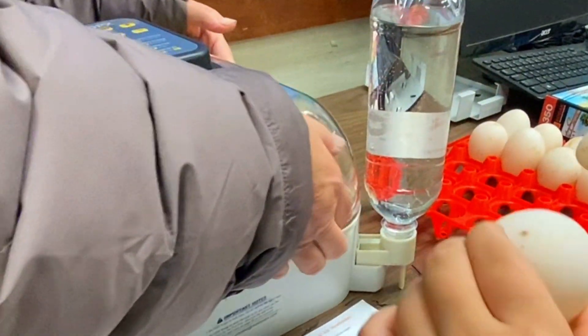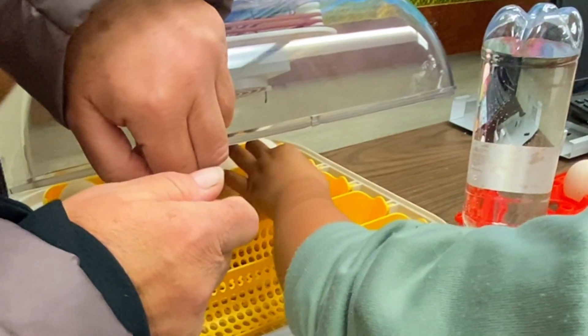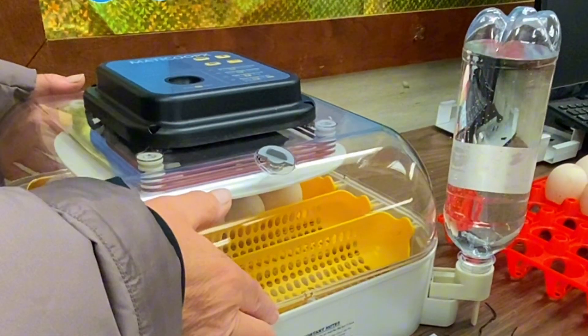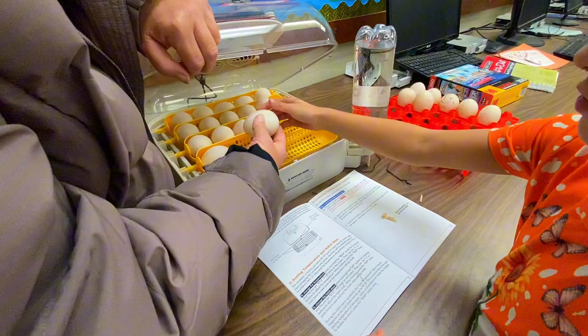Before adding the eggs to the incubator, place them in a room at room temperature for at least six hours, up to about 24 hours. You don't want to put cold eggs into the warm incubator because it's going to be preheated to 99 and a half degrees. That can cause condensation to form on the shells, and that condensation can seep into the pores and introduce bacteria into the embryo.